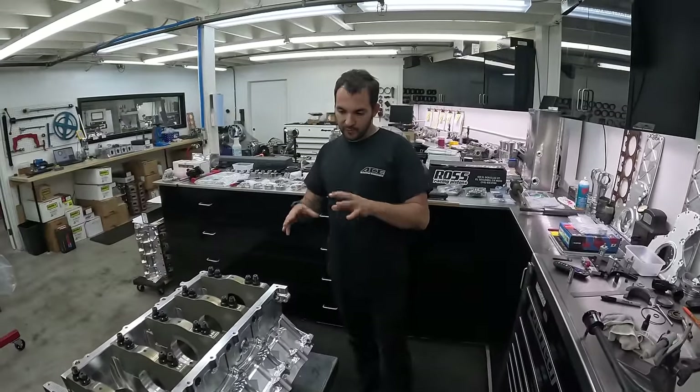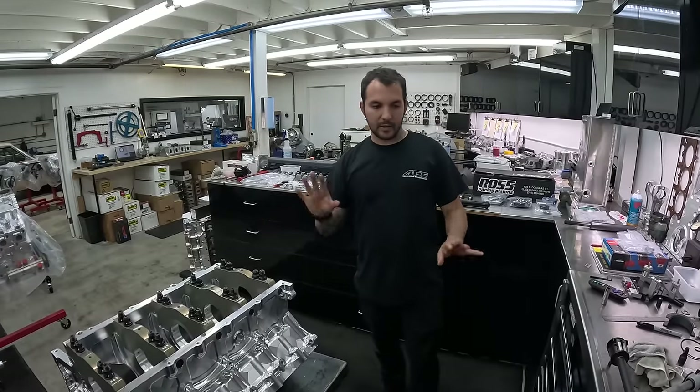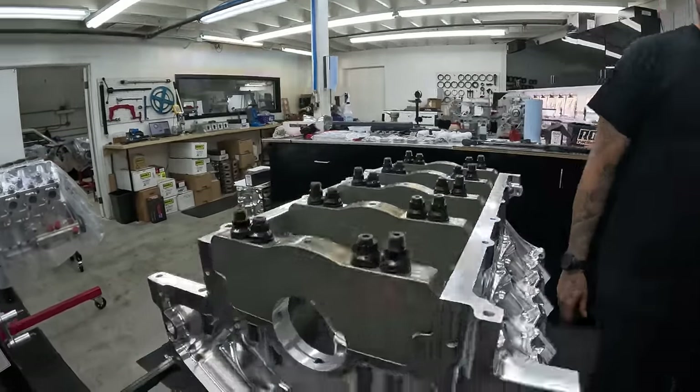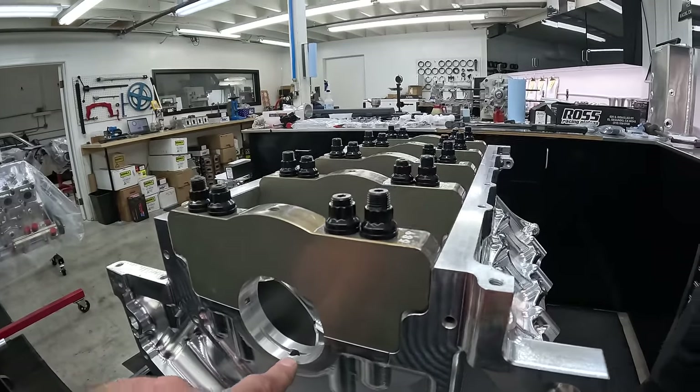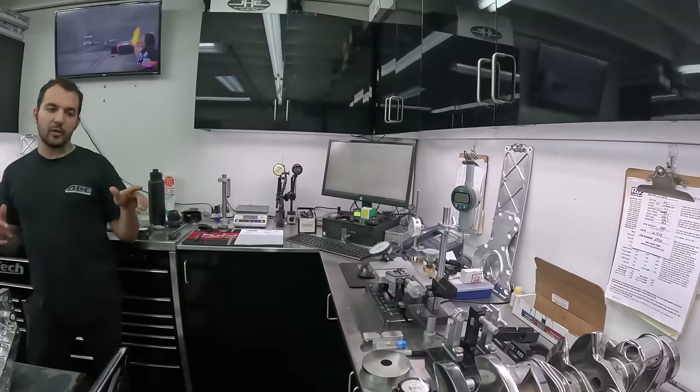He's already done this as part of his machining stage, but hasn't done bearing clearances or measured the crank yet. So now we know what the bore size is in the block. Now, are you going to measure the bearings or the journals? The crank. While I'm measuring the crank, you could take the caps off. You're setting the micrometer to the theoretical diameter of what the journal should be. We're going to be around 2.750 nominal.